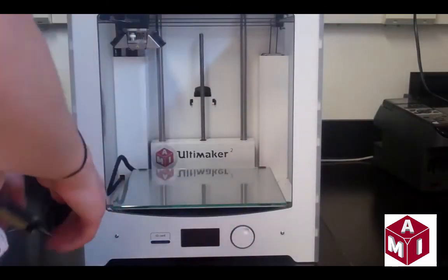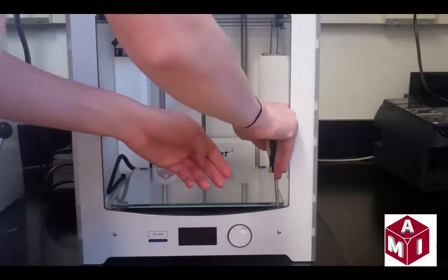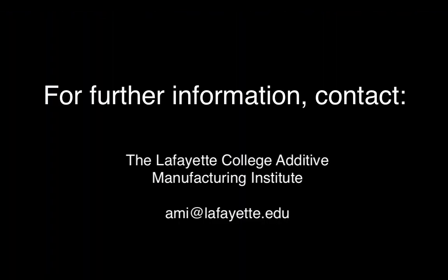Slide the glass plate back into the printer and slide the clamps back into the original position. To learn more about the operation of the Ultimaker 2 printer, watch the related videos on the Lafayette AMI YouTube channel.